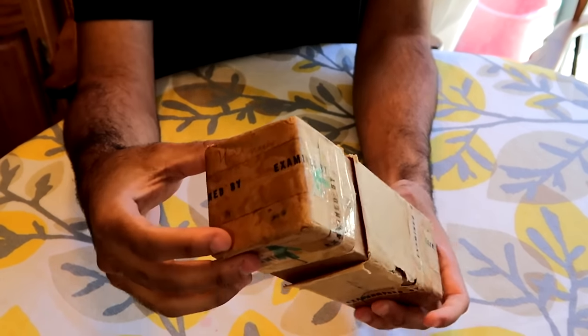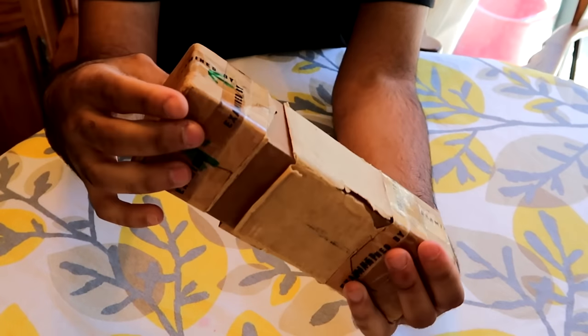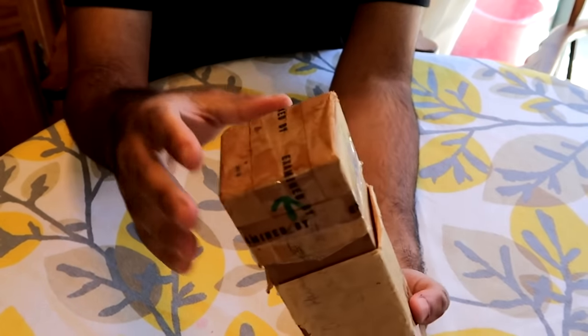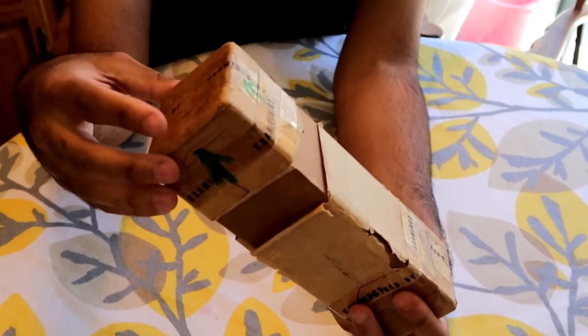So this is the actual packaging right here. As you can see, it has examiner notes on it. Basically this tape is like if a package was sent to a military officer or anybody in the military — they get examined before it gets to them, just because they don't really know what's in there. It could be a bomb, it could be anything. So just to make sure it's safe.